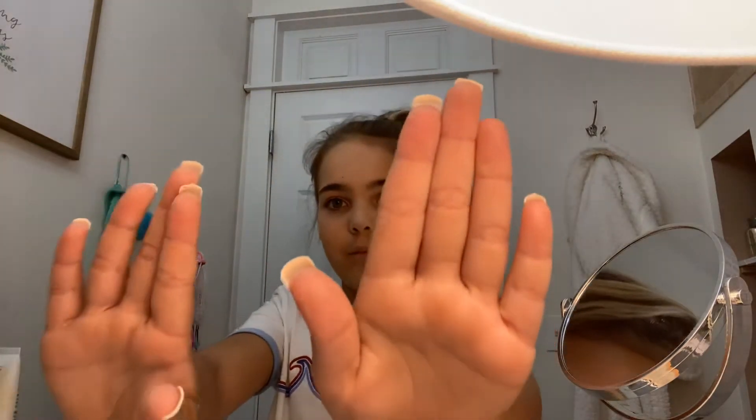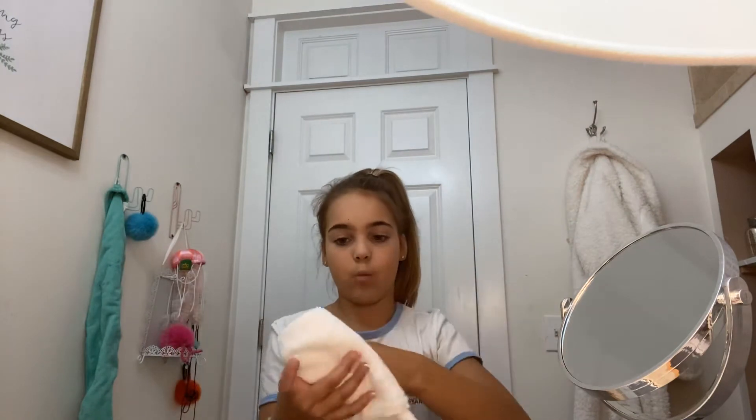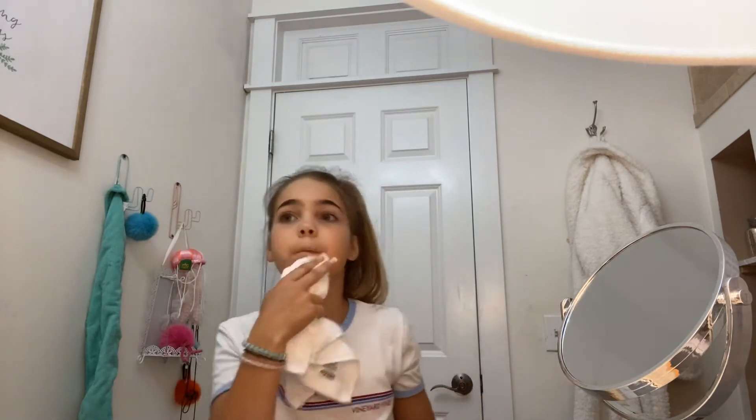If you saw my room tour video, you saw the vanity I have now — it's a little gross. Now I'm just going to get this rag wet and just kind of wet my face. I have a little bit of makeup on, so it'll come off when I clean my face.